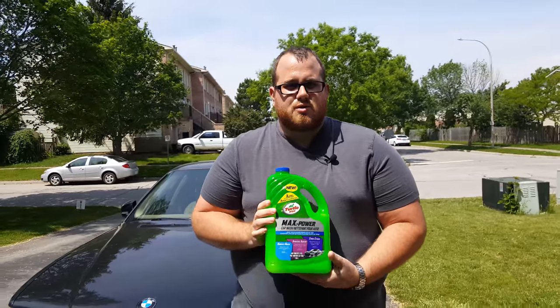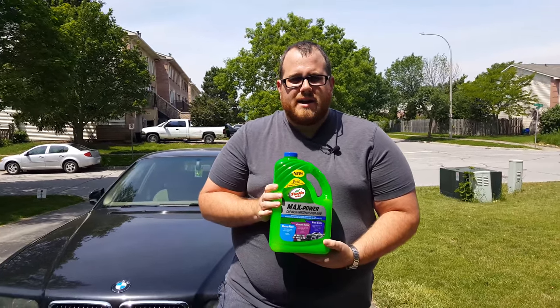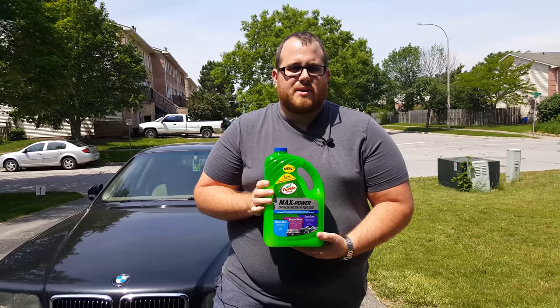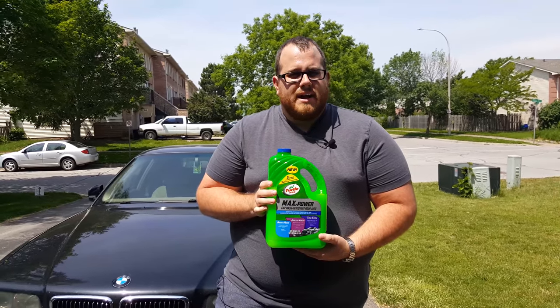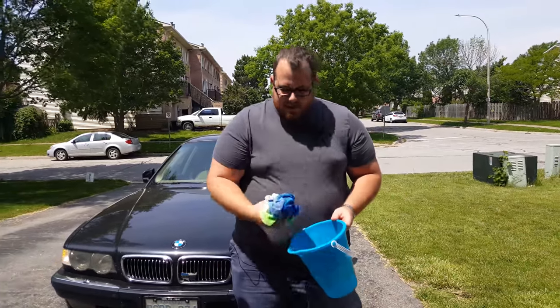It's just going to be a wash, and what I use is the Turtle Wax Max Power. We just mix it with water and it really does the trick for me — gets all the bug crap off, the bird poop, and all the stuff that you don't want. We really only have two buckets and three microfiber cloths.